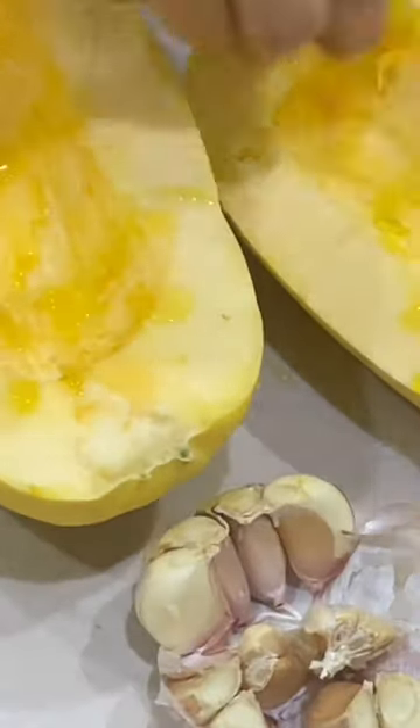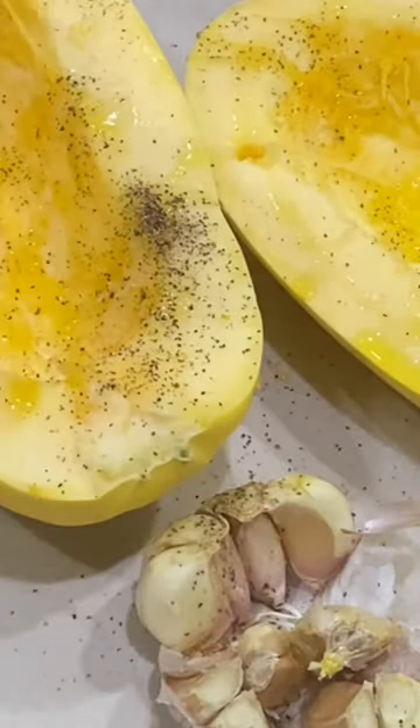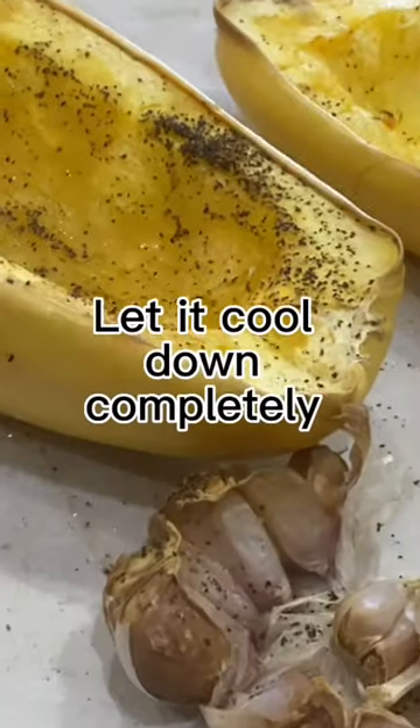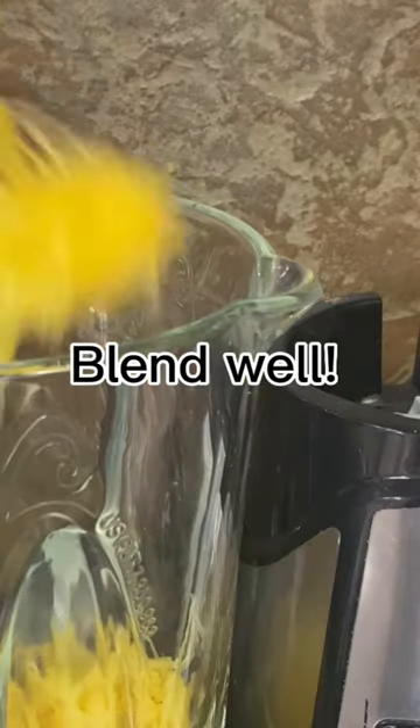Squash has a lot of powerful antioxidants including vitamin C, vitamin E, and beta-carotene. Antioxidants help prevent or slow cellular damage and reduce inflammation, which may reduce your risk of several chronic diseases.